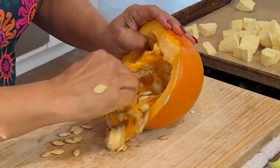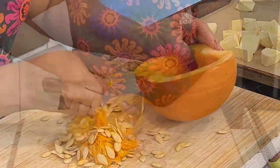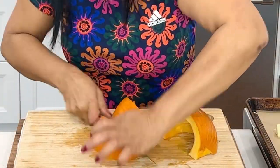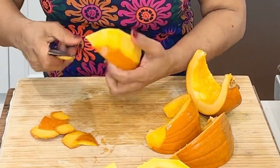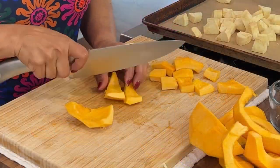For the pumpkin, I'm using a very small baby pumpkin, also called pumpkin pie. To prepare the pumpkin, all I really do is cut it in half, remove the seeds, remove the skin, and then chop.